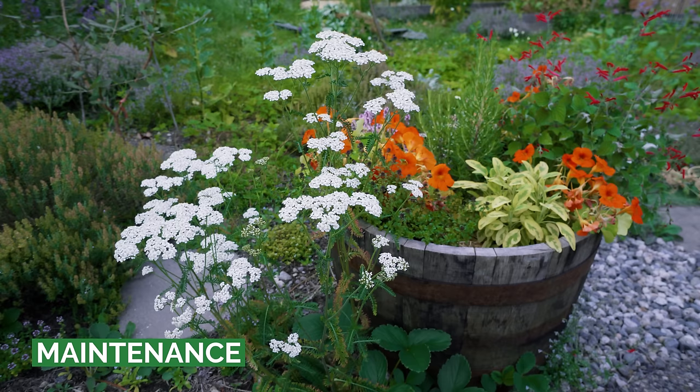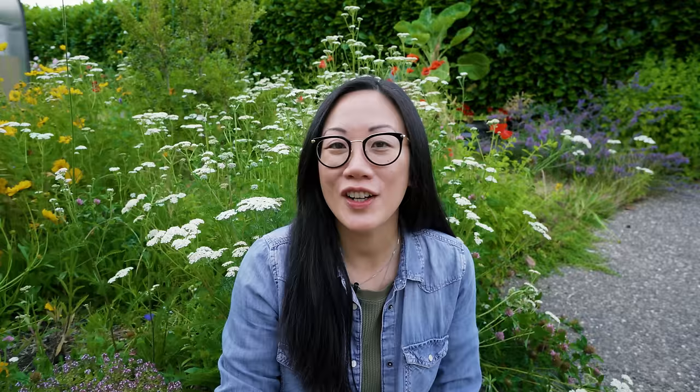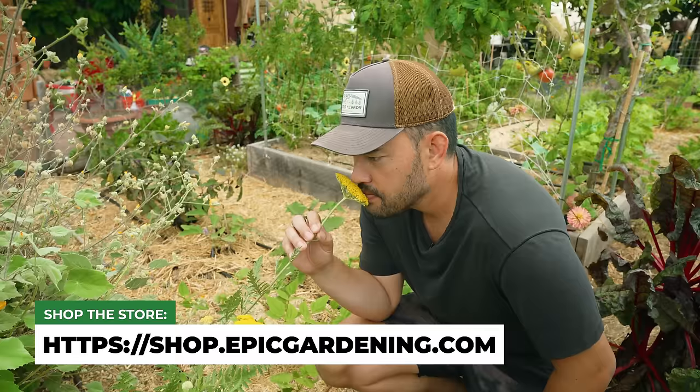Yarrow is not only beautiful, it is so low maintenance that it basically takes care of itself. And because it supports so many beneficial insects that keep insect pests in check, by having yarrow in your garden, you are really saving yourself time and effort. So get some yarrow in your garden, subscribe, good luck in the garden, and keep on growing.